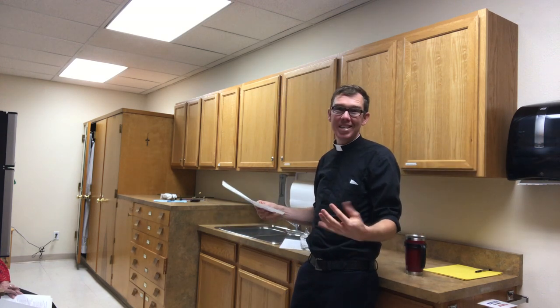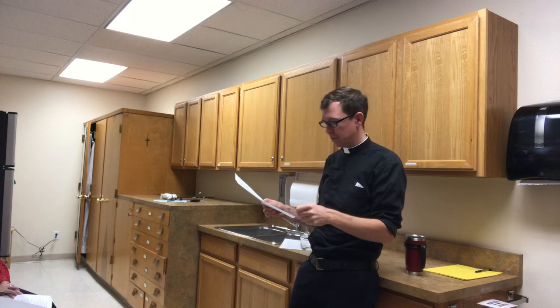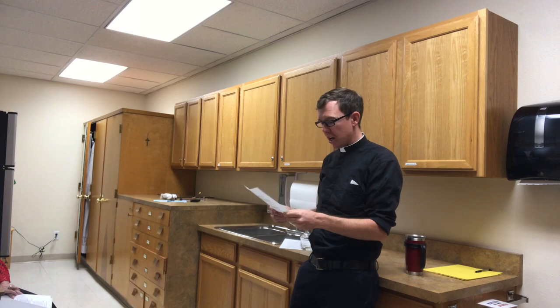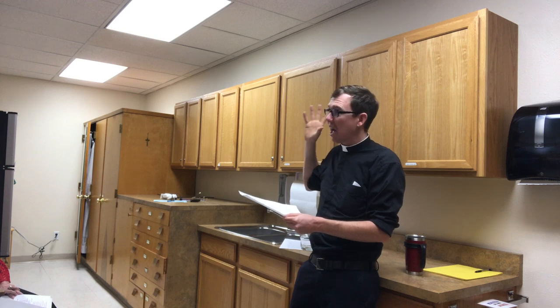Ensure that the safe room door in the back is unlocked. We're still working on the key situation, so hopefully it's open — if not, talk to me or one of the staff to make sure it gets opened. After that, ensure that the altar servers have lit the candles, and if they haven't and we're 5 to 10 minutes away, go ahead and light those yourself.